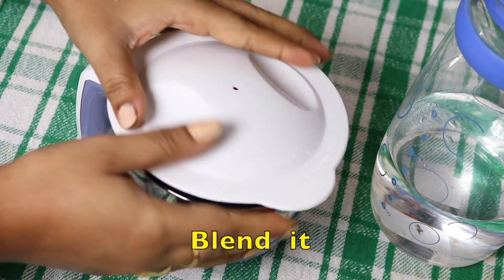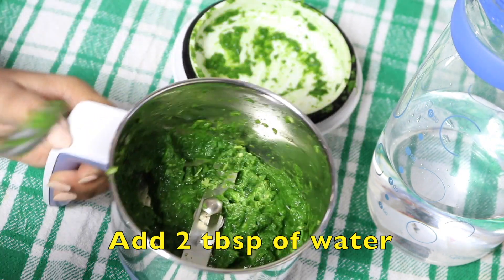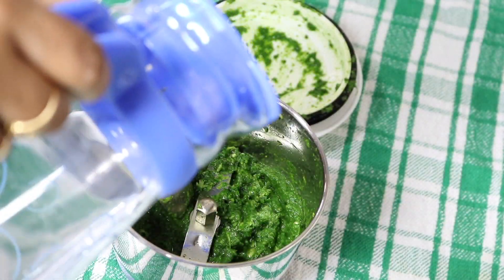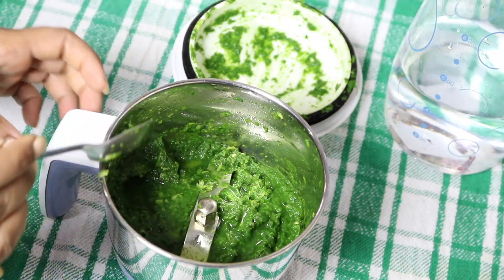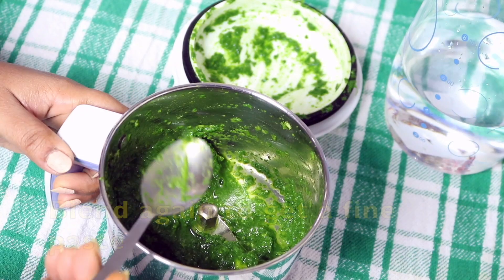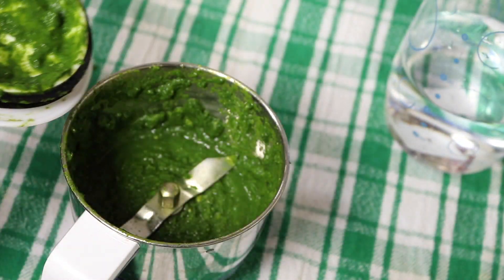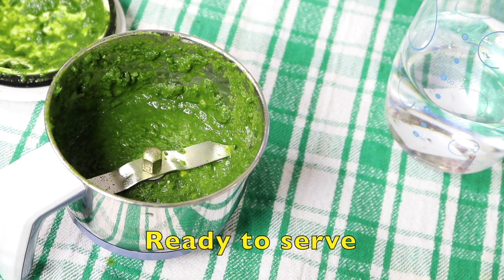Now blend together. I'm going to add a little bit of water to it — that's enough. The chutney is ready. Now I'm going to place it in a bowl — that's enough.